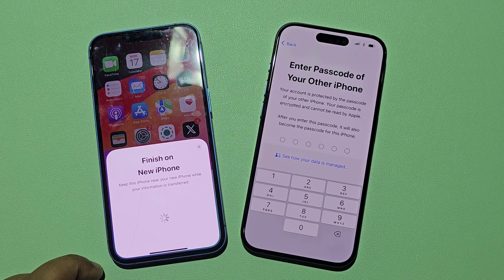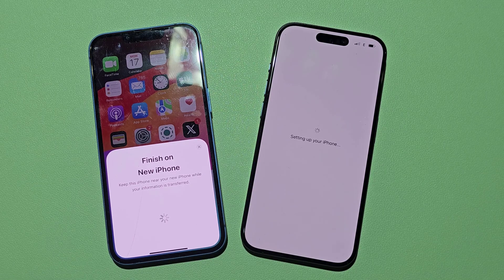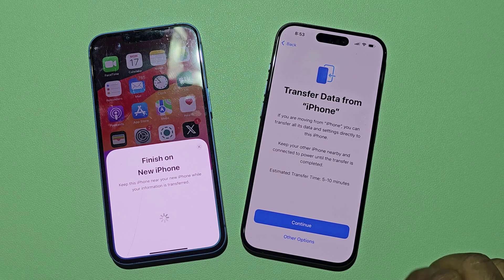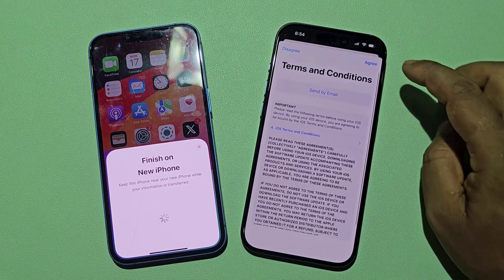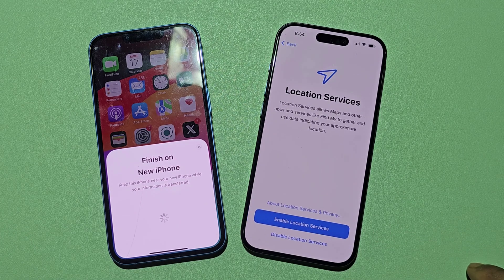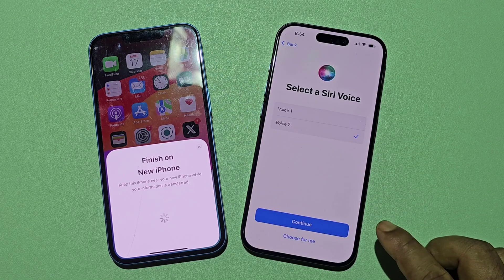You need to enter your old iPhone password on your new iPhone.